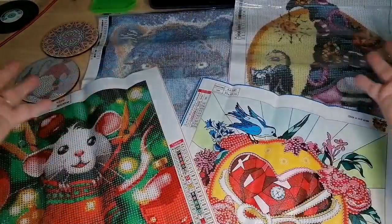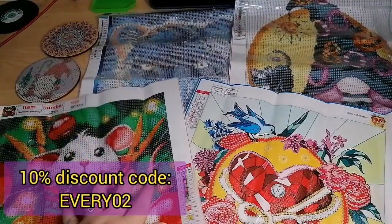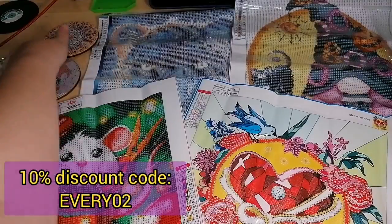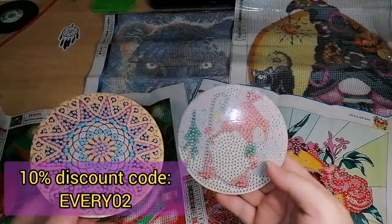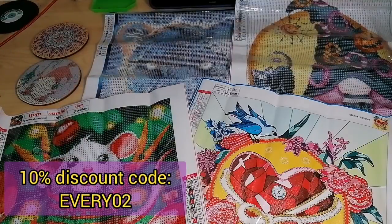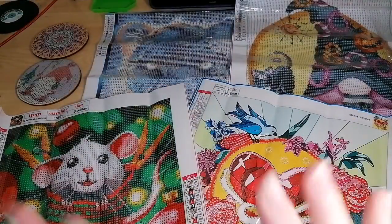So here we have all our projects — lots of colourful ones to do. I'm really intrigued by the glow in the dark. I've got something for Halloween, something for Christmas, and potentially something for Valentine's. Lots of little projects, and these are going to be great fun — mostly because I know my daughter is going to absolutely adore these. Let me know what you think down below in the comments, I hope you have a wonderful day. Embrace the love, and thank you again to everyone at Everyday E-Deals. Bye guys!